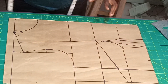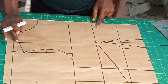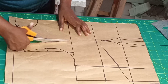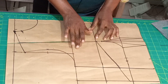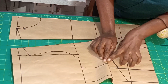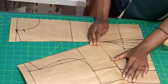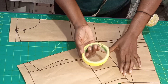The next thing is to close this dart. In order to close it, I'm going to open this place — watch how I open and slash here. After slashing and opening here I'm going to close here. You just take this place like this — when you are closing here it is opening already. After closing, I'm just going to use my tape to hold it down.